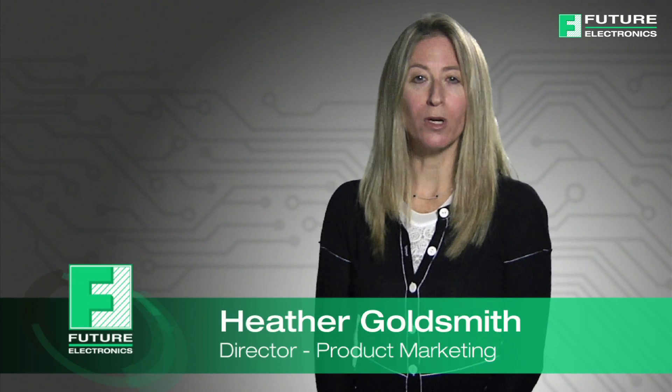Hello, I'm Heather Goldsmith from Future Electronics. Today I will focus on our most popular and newest tach switches from eSwitch.